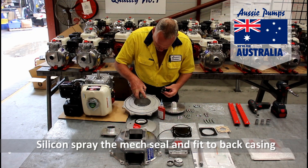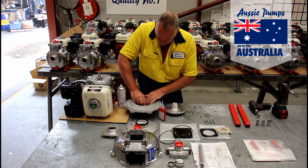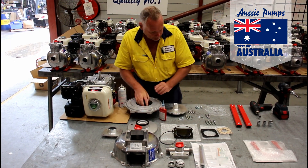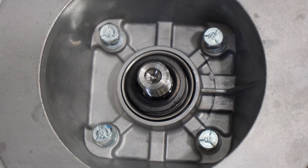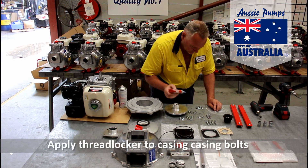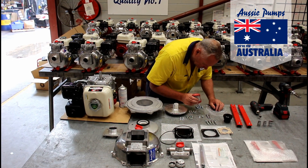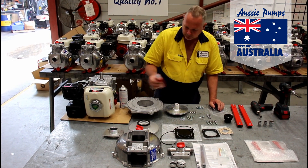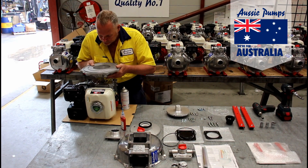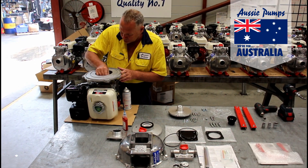Next, he's going to take the mechanical seal and fit that into the back plate of the pump. Notice how he's using pressure to fit the mechanical seal, not a hammer. He's now fitting the back plate to the engine using four bolts with thread locker applied.